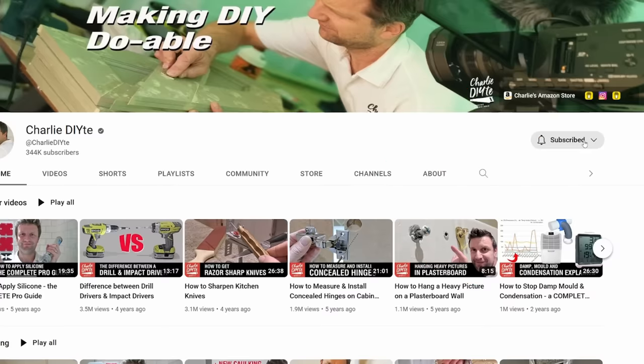Thank you so much for watching today. If you're new to my channel, it would mean so much to me to have you subscribe — click the link here and don't forget the bell notification icon so you get notified of all my future updates. Thanks for watching and I'll hopefully see you in a week's time.